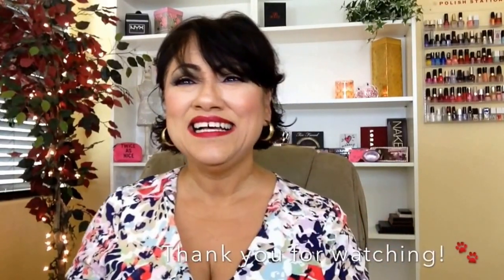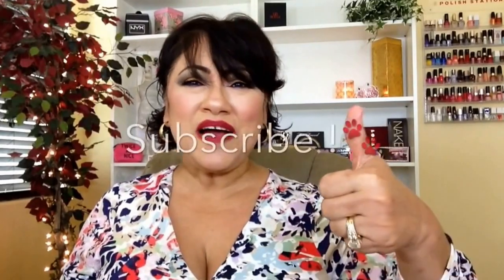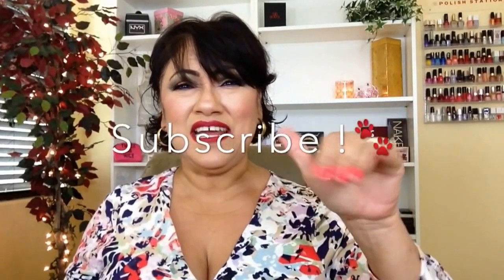Thank you so much for stopping by. I hope you guys have a great day — don't forget to subscribe and I'll see you in the next video. Bye!